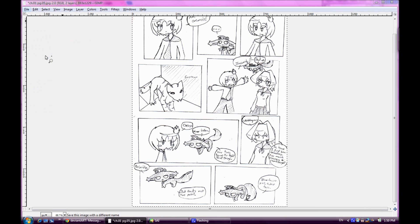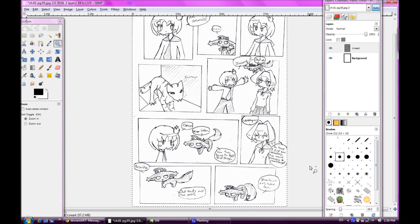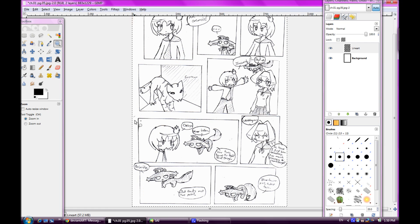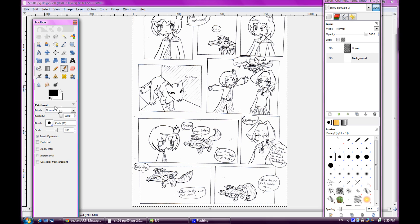You can save that as a PSD file, which is basically a Photoshop file. I think most, if not all, image programs that can use layers can open those — obviously GIMP can, and Paint Tool SAI, which is the one I use. You can use Photoshop for this too, but Photoshop is like $700, so GIMP is the free alternative.